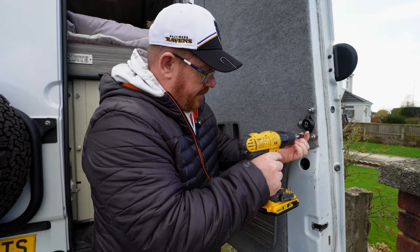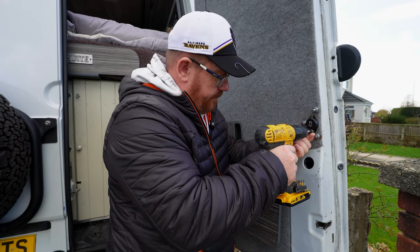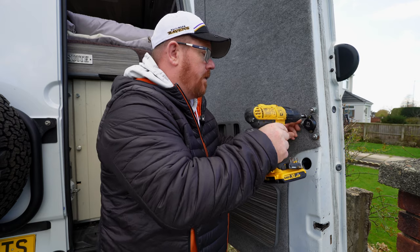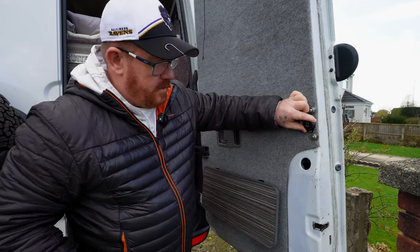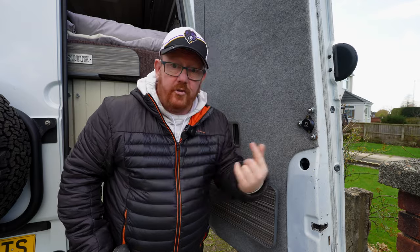One on the back door as well — it's all paired up to the phone. Back door, two side doors, and the sliding door: all done.